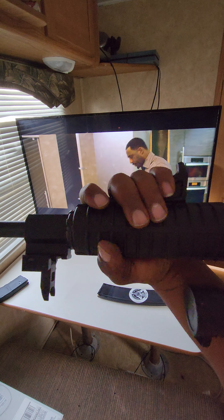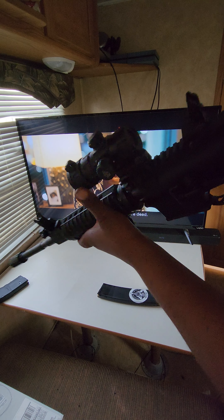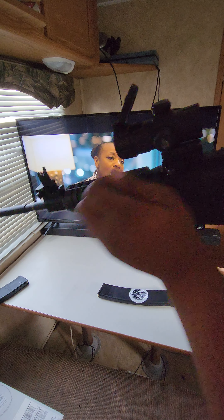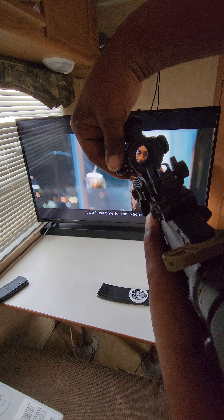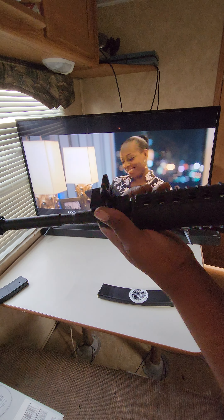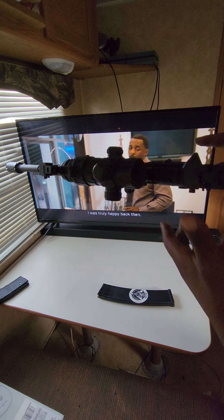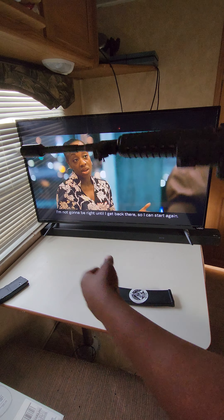It fits so good, I like to hold it like that — feels so good. I got the UTG scope with green and red dot options. I also got Strike Industries iron sights that fold down nice and easy. I like to keep them up.